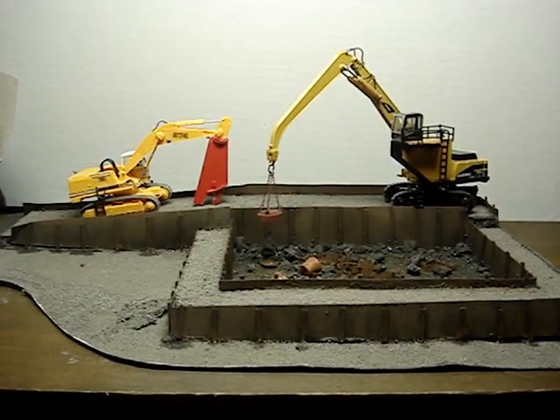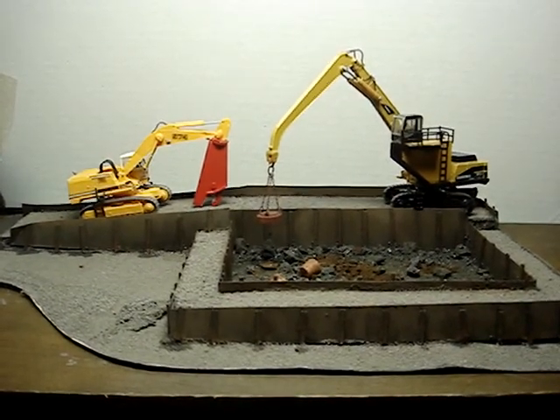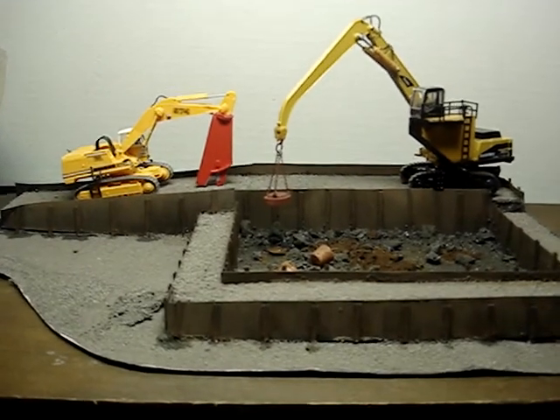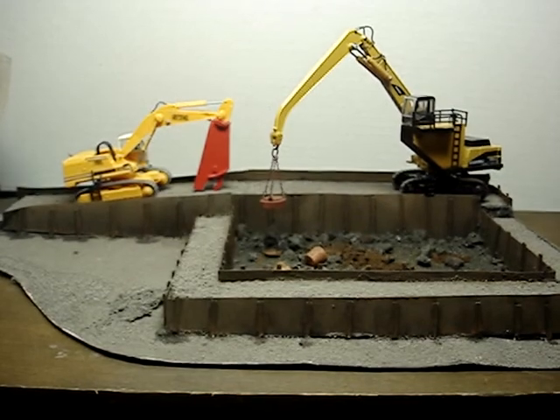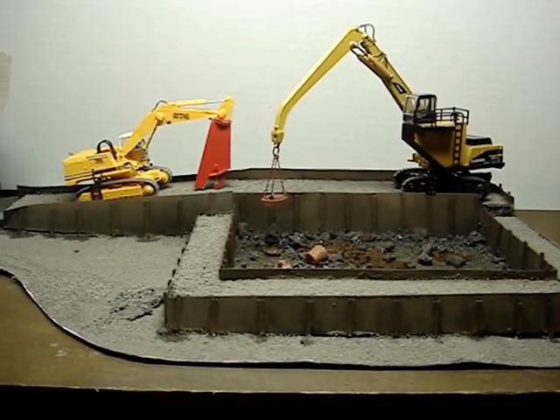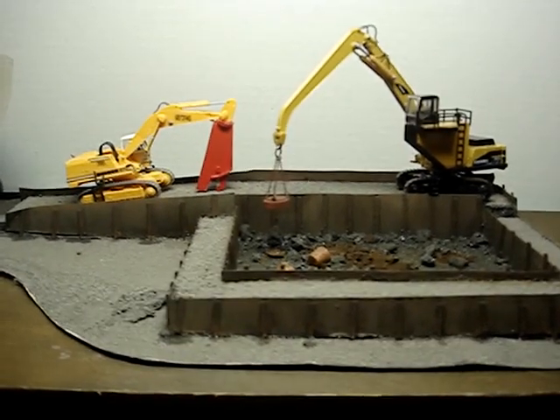Hello fellow Steel Mill modelers, model railroaders, HO scale folks. Today I wanted to share this — one of my most recent builds. I got the idea from another modeler, Corey.